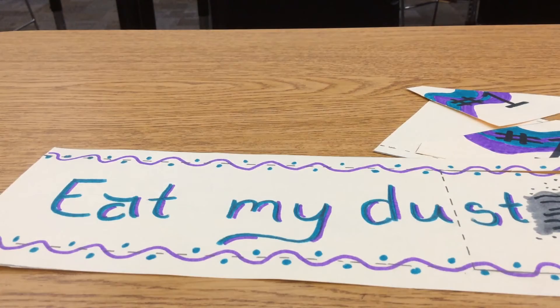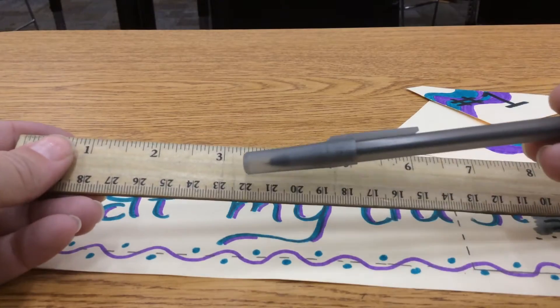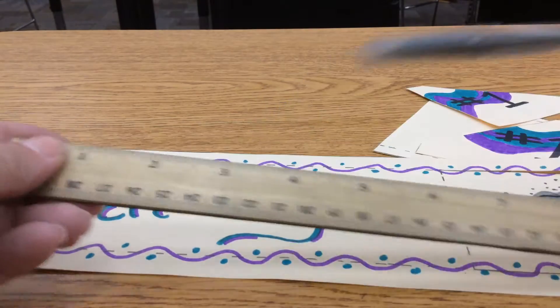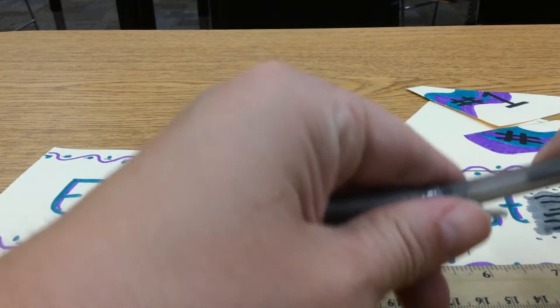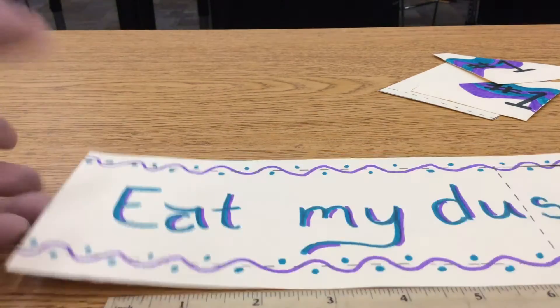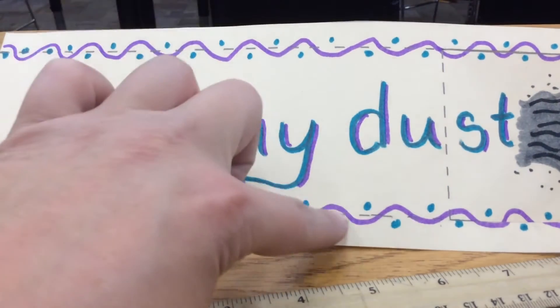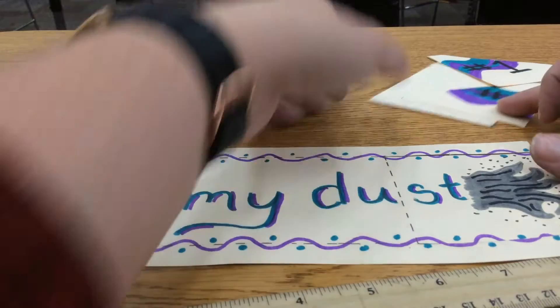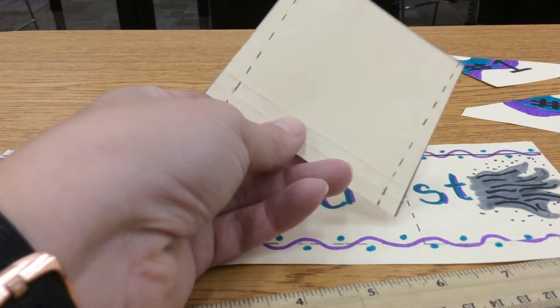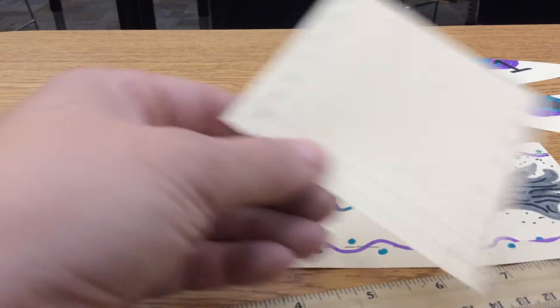Now we're ready to score our lines. To score your lines you will need a ruler and a pen — grab those now if you need them. The trick to scoring is that it's going to make folding these lines a whole lot easier. We have three different dotted lines on our main body and two dotted lines on our air scoop, so we are going to score all of these.